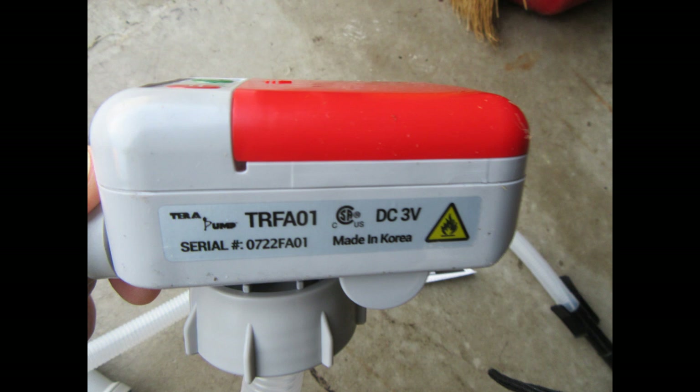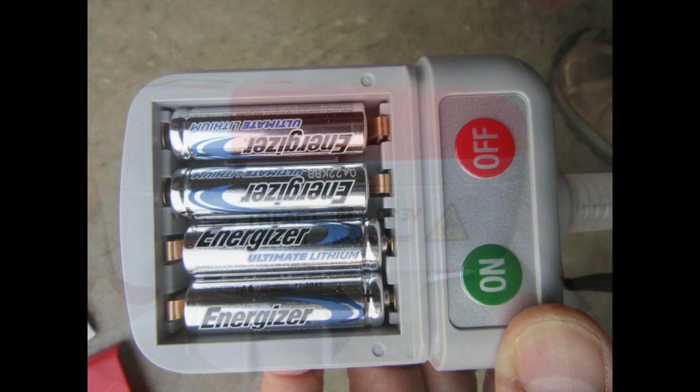The label on the battery housing confirms it's made in Korea and operates at 3 volts DC. The battery housing holds four AA-sized cells. Interestingly, this product puts the batteries in a series-parallel arrangement — so you can put just the two middle cells in and still get 3 volts with the pump running happily, though with less battery life. For normal use, put all four in.